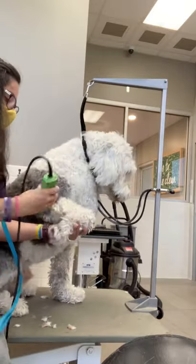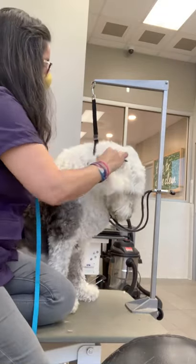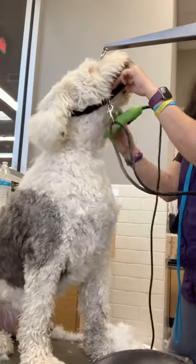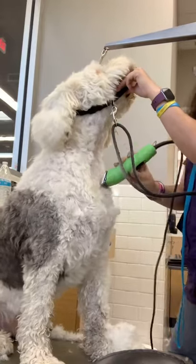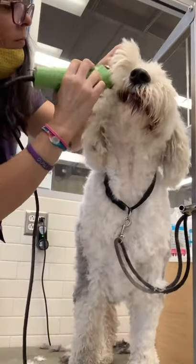After I shave his pads, I comb out his ears. It's important to use a comb on your dog's ears, especially if they're long, because they can get little mats right at the edge. I clip him in a number three, and then I shave his lip line, because he gets little foodsies stuck in his beard.